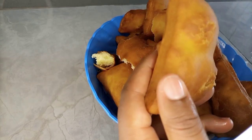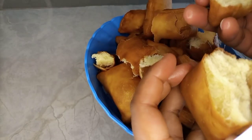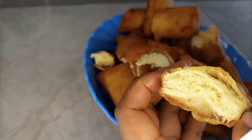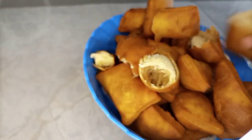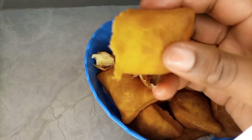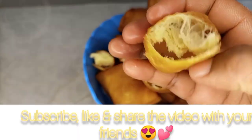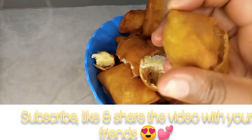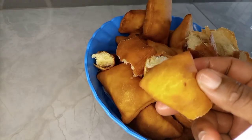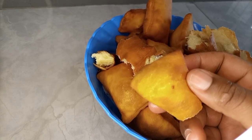Thank you guys for watching. I hope you have enjoyed the video and learned something in today's video. I'm very happy that I am the one sharing this recipe with you, and I'm hoping that you're going to try yours. Please comment down below about your results, the taste, and everything that you've done. Please remember to subscribe, share, like, and comment down below — this is going to help a very long way in growing my channel. Thank you and goodbye. See you next time. Bye!